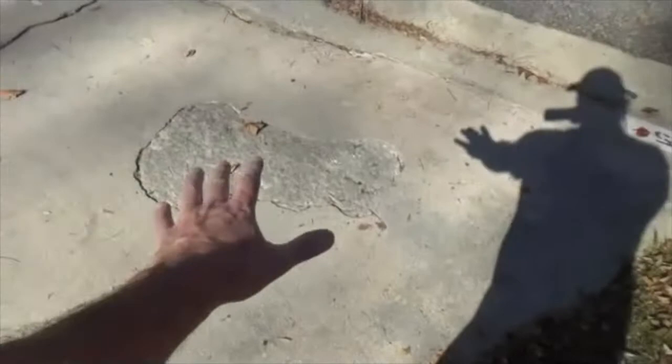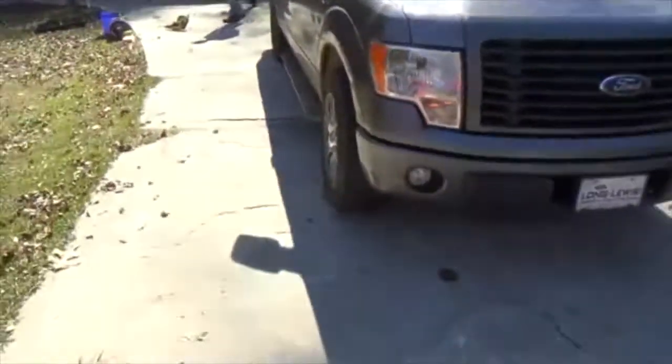This driveway has a lot of scaling. See these areas right here where they've popped up? See here and here and here? This is referred to as scaling.